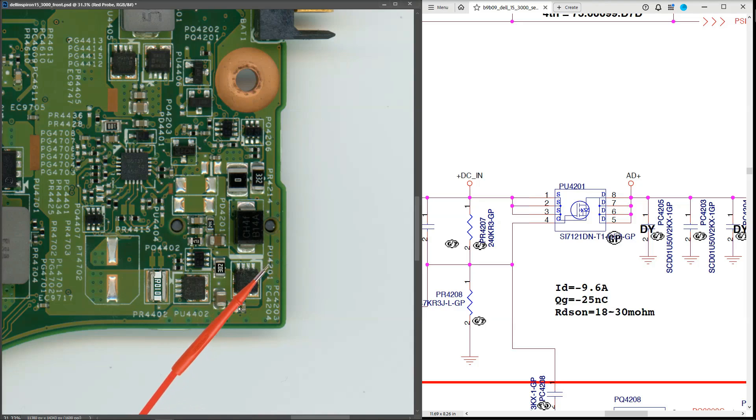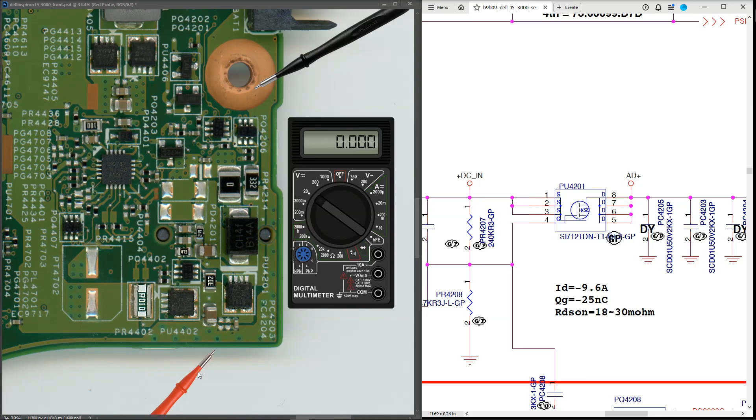PU4201 and PU4402 form a common two-MOSFET input configuration seen on most of these laptops. They are controlled by the battery management IC right here, which controls the gate signal of PU4201 and PU4402 and can allow or deny the 19.5 volts entry to the system. We need to measure the gate voltage to see if the MOSFET is switching on. Measuring at the gate pin of PU4201, we find 3 volts — that's a low signal, which should mean our P-channel MOSFET is switching on.